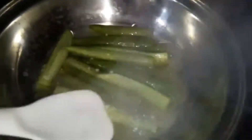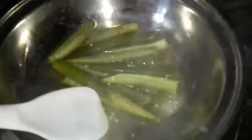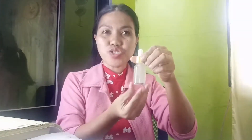After you reach your desired consistency, remove it from the heat and let it cool down. Then strain it so that the okra pieces will not be included in your container. And there you go — here is our finished product, the DIY okra hair gel!